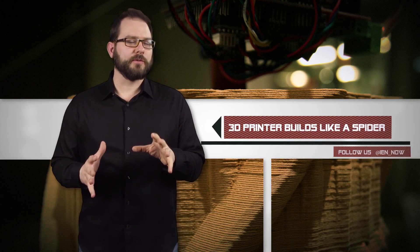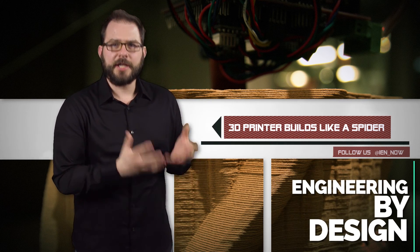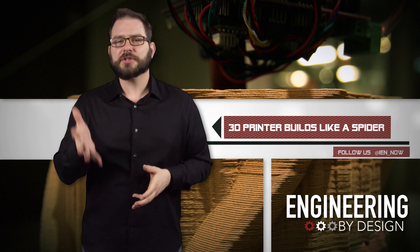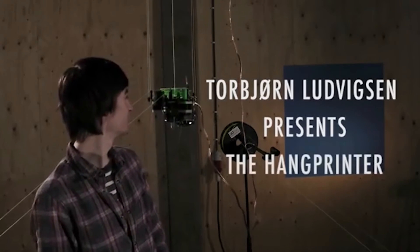A former student at Umea University in Sweden has strung a 3D printer from the ceiling using fishing line and he's currently 3D printing his own Tower of Babel, much like a spider spins its web. Torbjörn Ludvigsson took a RepRap 3D printer and created what he calls the hang printer.